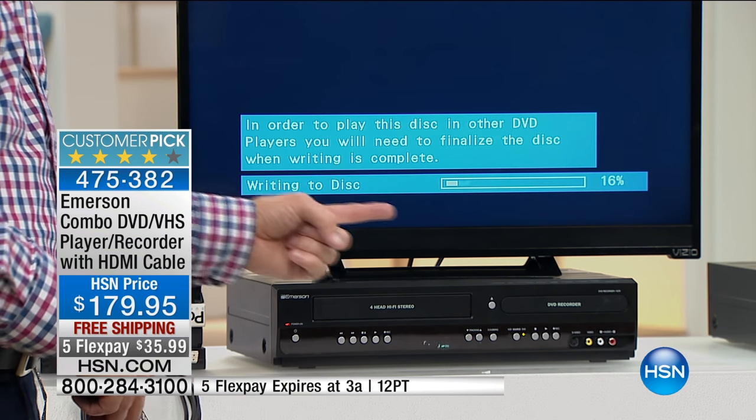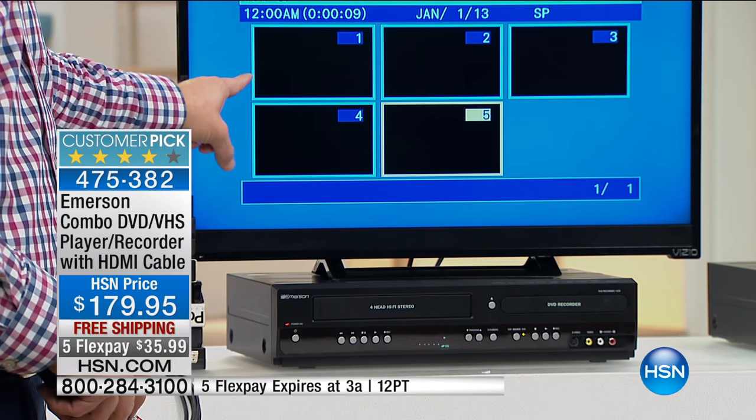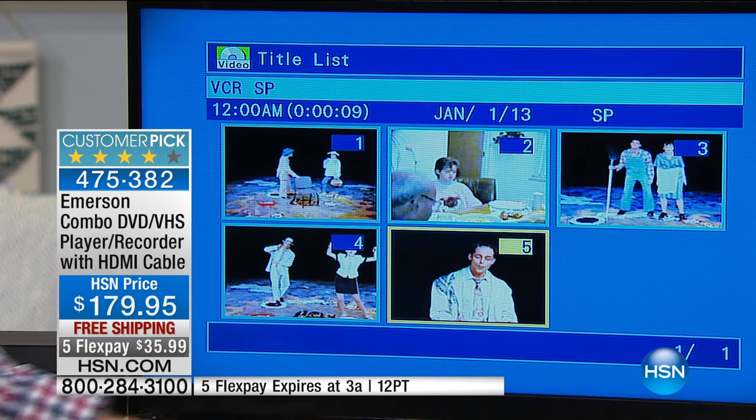When you hit stop, it starts writing to the disc — 100% automatic. It's writing right now, filling up the disc. You can fit almost 180 minutes of high-definition content directly to a DVD. Here's another great thing: when you shot that VCR tape 10, 15, 20, or 30 years ago, this unit also up-converts to high definition. So those wedding videos, first steps, baby's birth — they'll be the best quality they've ever been. My DVD is done writing; let me go back to the main screen — now I have five clips burned.